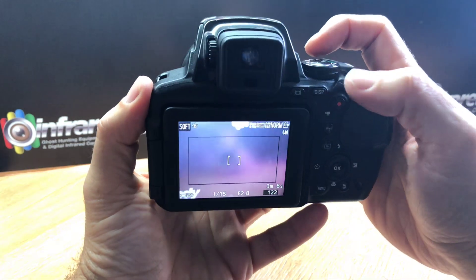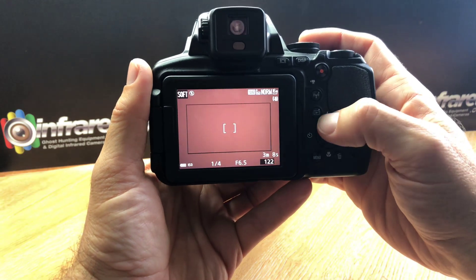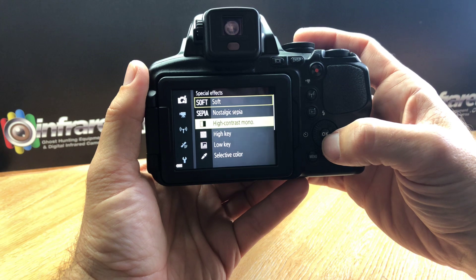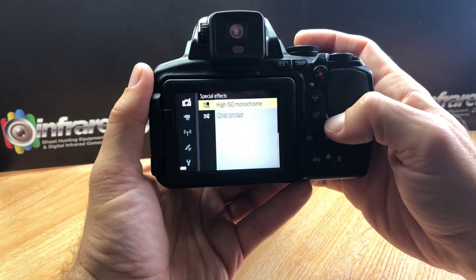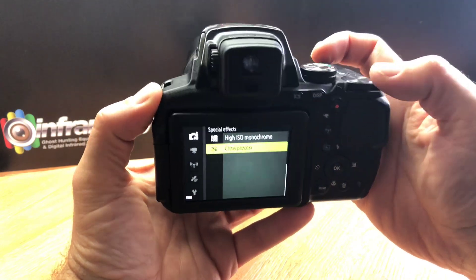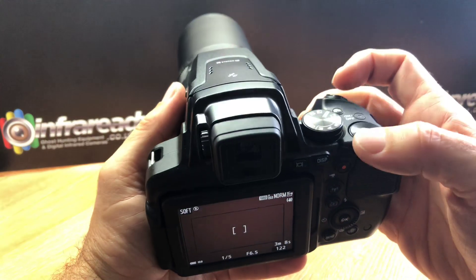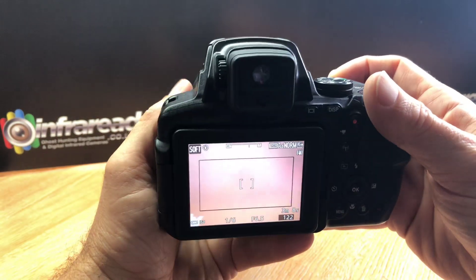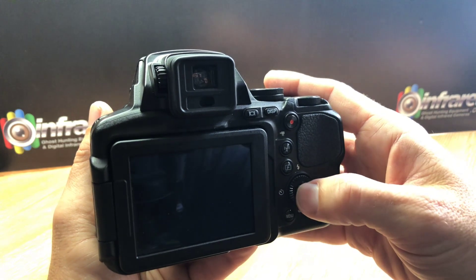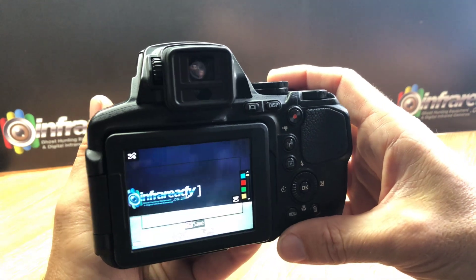We've gone into a big zoom — there's a little wheel here for the menu and special effects. We've got sepia, high contrast mono, high key, low key, selective color, and cross process. The cross process mode actually does appear to swap out colors. I'll point the camera in a bit and give it a go — and yes, cross process does swap the colors out.